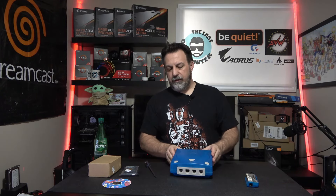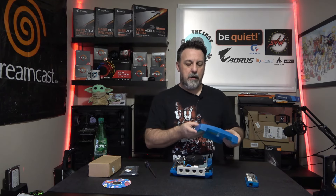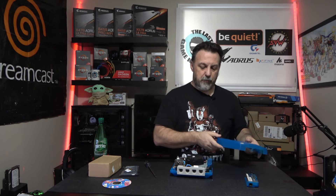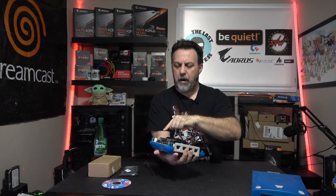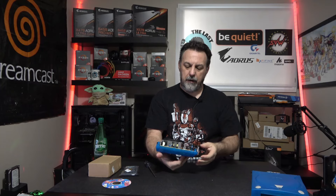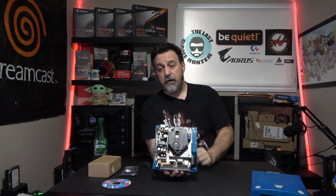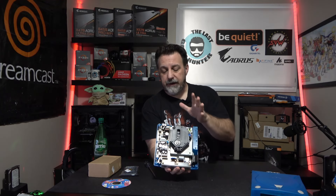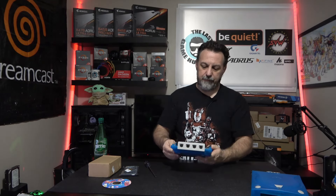With the screws removed, this should just lift off — and voila. There are no connections to this whatsoever; the light is actually in the unit, so this just comes right off. Now we are looking at the inside of the Dreamcast. You can see it's a very compact system. The power supply takes up a lot of the interior and also makes the unit hot, which will also be part of the mod moving forward. First, we're going to replace the optical drive with the SD emulation board.